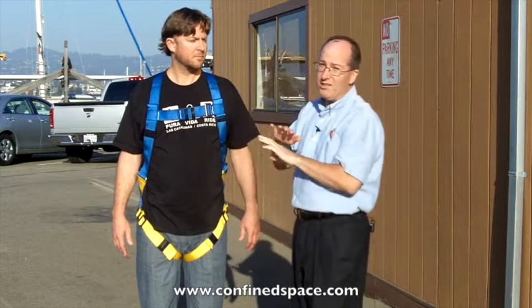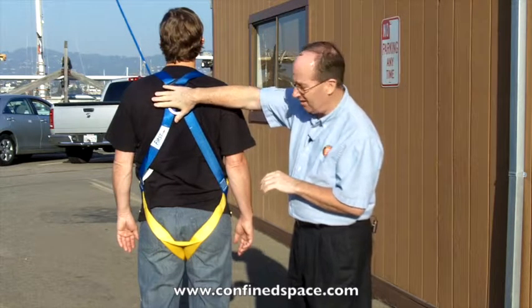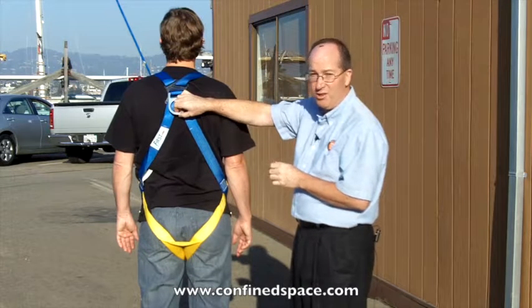If we adjust and turn around here, we'll see it on the back. We've got the stamped steel D-ring — it should be right between your shoulder blades, and it's positioned correctly. You have a sub-pelvic strap down at the bottom that kind of minimizes that wishbone effect if, in fact, you do have a fall.